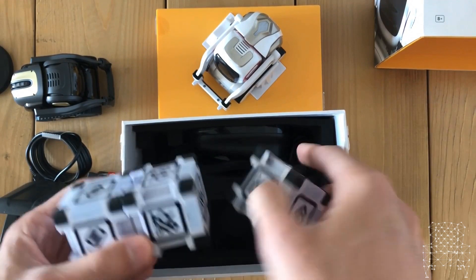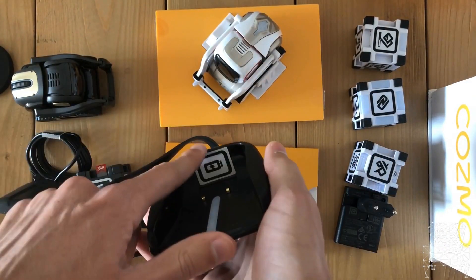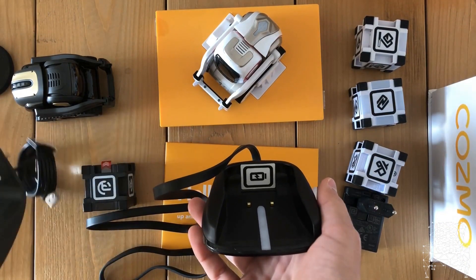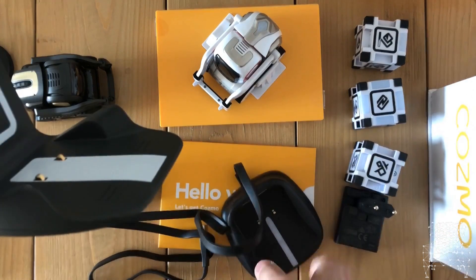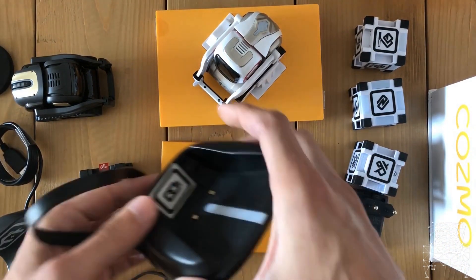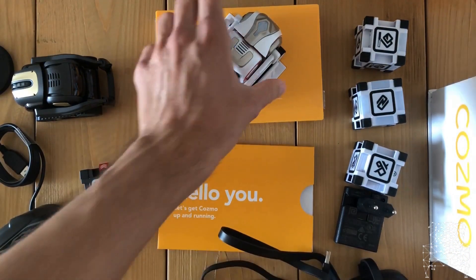Then you had three cubes which allows you to play better. And this is something that has been improved a lot - the base - because it also had vision capability in theory, but the Vector one is much better. And the ramp - you can see there's a really curvy ramp here which allows Vector to pull in very easily, which in the original Cosmo was really difficult, not to say impossible.